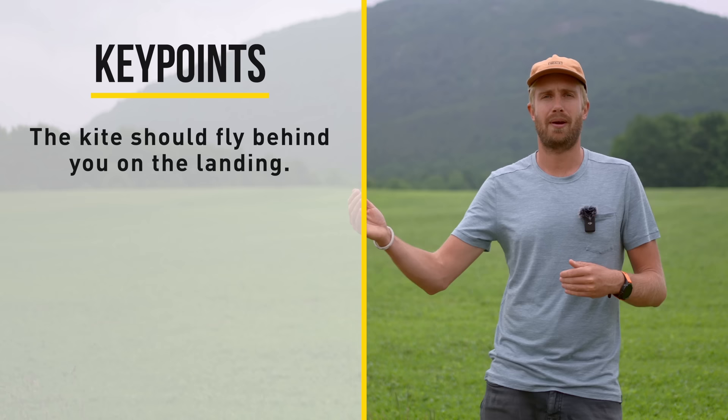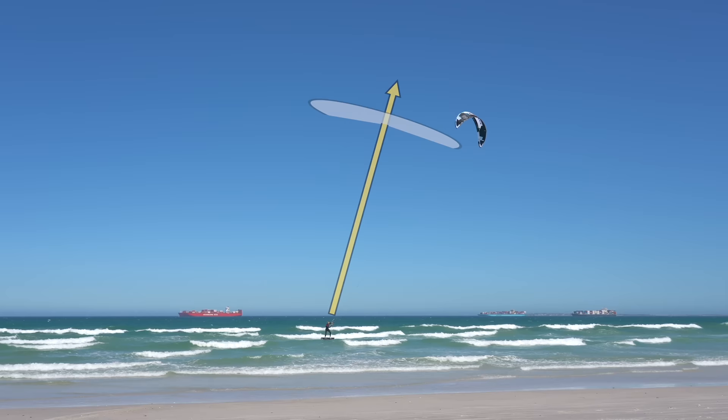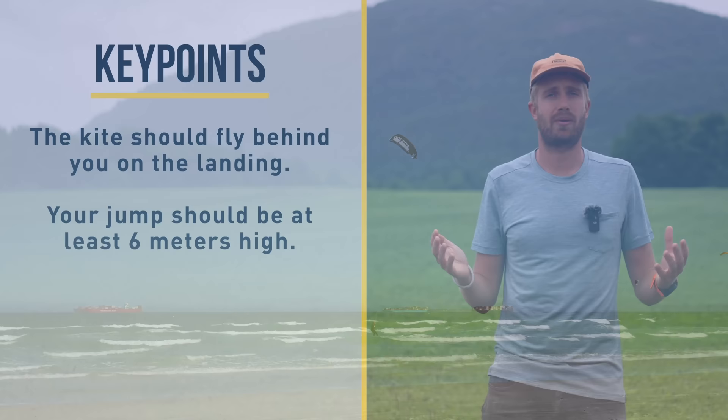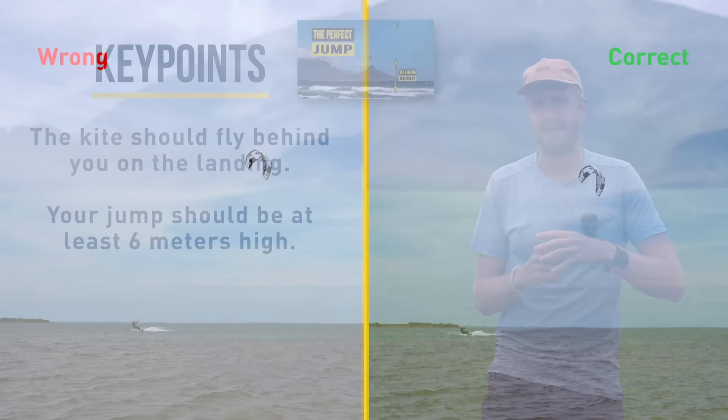This brings us to the first and probably the most important part of the heli loop. You want to do a jump where it feels like the kite is flying behind you on the landing. That way the kite will fly around 12 when you do your loop and the resulting lift is up. The kite will only fly behind you when you do a high jump. As a rule of thumb this should be at least six meters high, but it really depends on the kite size, the wind strength, and your takeoff. If you've never experienced this feeling yet, you should probably work on your jumping technique first.